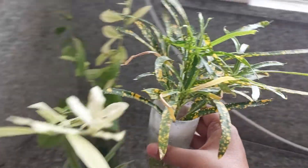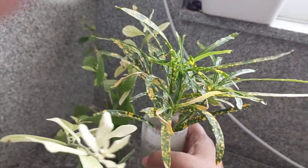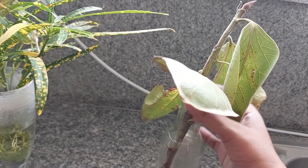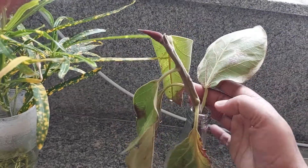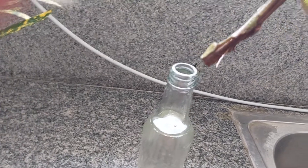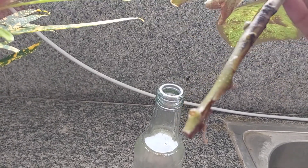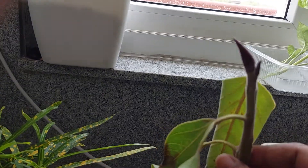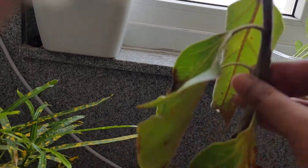The next one I am growing in my window is this rubber plant. This is a small cutting I have recently put in water. There is no growth yet and it will take some time for the roots to come out properly, but I hope this will also grow well.